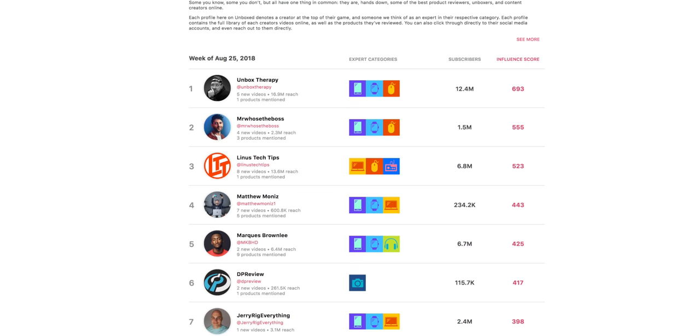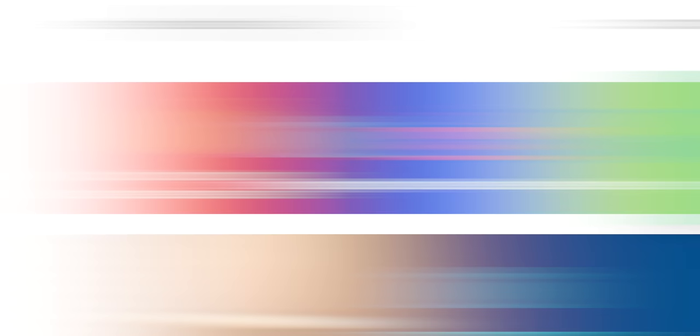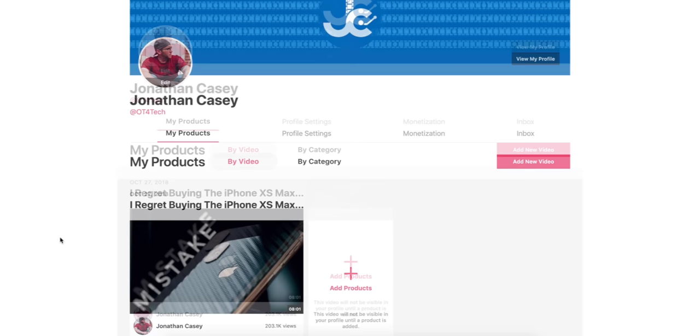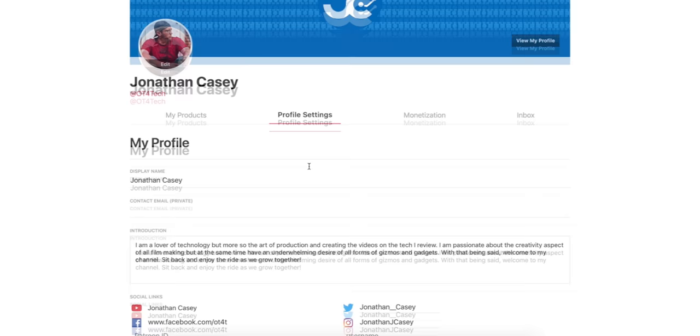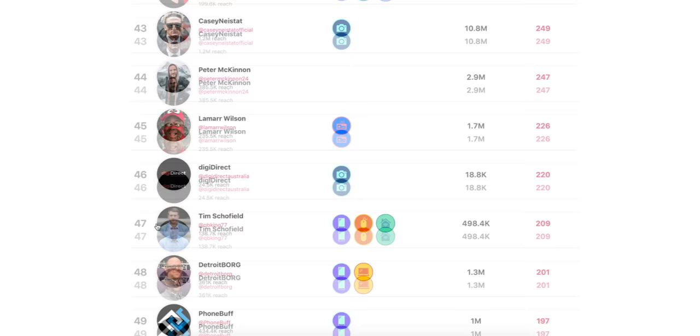Unboxed tracks and highlights top content creators and product review videos on YouTube while breaking down the latest trends in categories such as phones, computers, photography, video games, smart home, and much more. All products are available to purchase directly on the site, sourced from retailers such as Amazon, Best Buy, and B&H Photo. As a content creator who claims their Unboxed profile, you'll receive 100% affiliate revenue — Unboxed takes nothing off the top. Profiles are automatically updated to reflect each new video, so whether you're a creator, thinking about becoming one, or a consumer, check out the Unboxed link in the description.